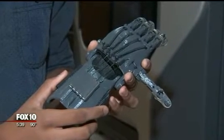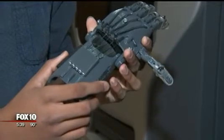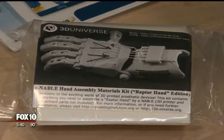Raul J, a student at Basis Chandler, started the Hand Challenge initiative here in Arizona this past summer. His goal: to create, build, and assemble 30 prosthetic 3D hands to be donated to the Hand Challenge, an organization that helps children in need.